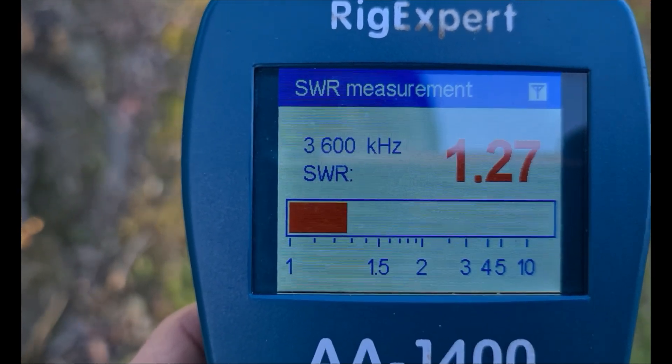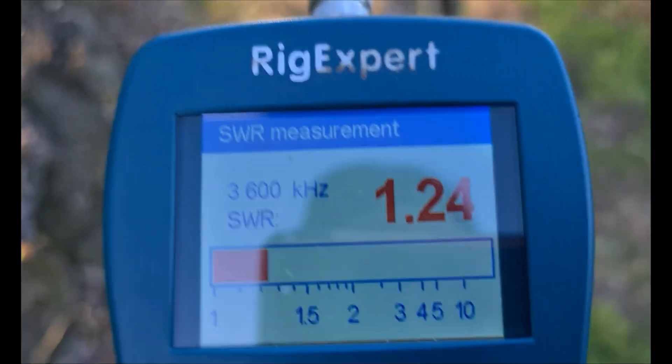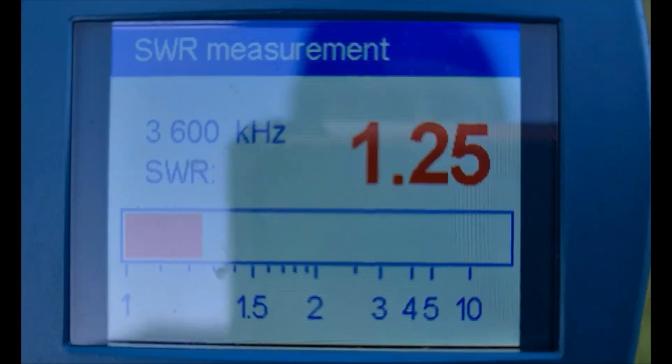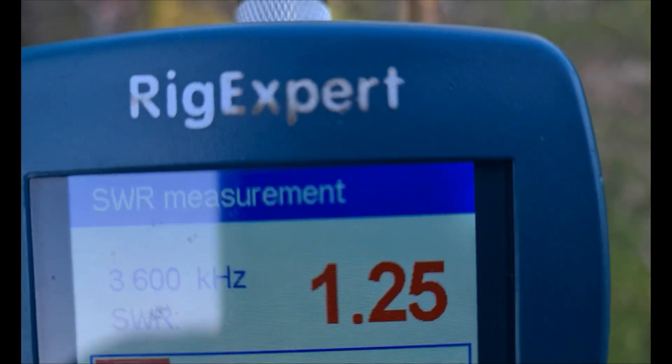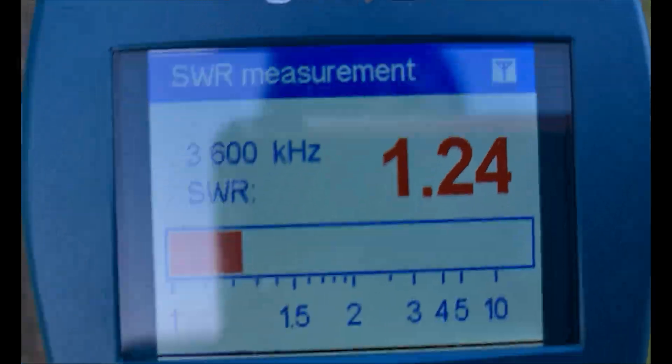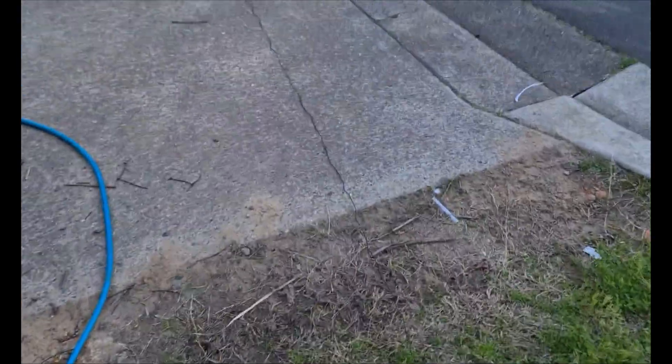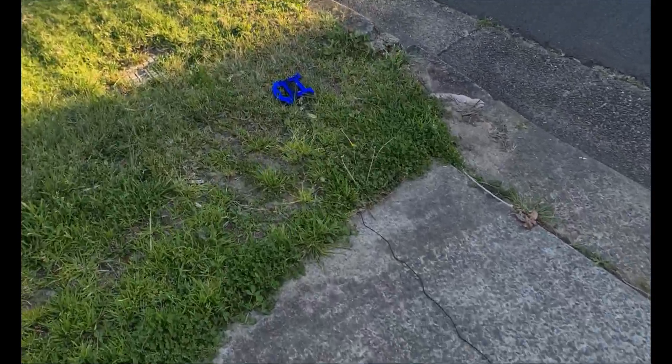So I hope this helps some of you that might have a BP version of the Buddypole. I could never get it to work on 40 meters and always struggled, so I've been trying different things. So 3.600 MHz at 1.2:1 or 1.3:1 - very happy with that. I've got about 20 meters of counterpoise running out there on the road on the public verge, on a little hand winder you can buy from Bunnings for a dollar fifty. If you're looking to wrap your counterpoise up and don't want to spend ten or twenty dollars - whatever Buddypole's charging - just go to your local Bunnings.